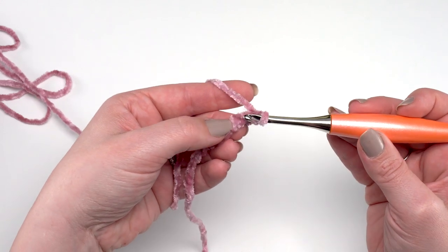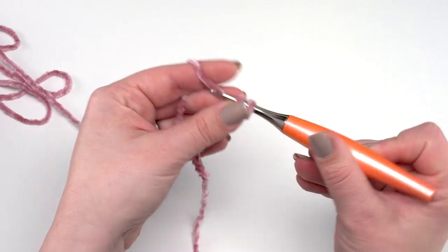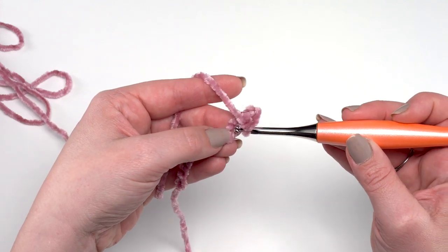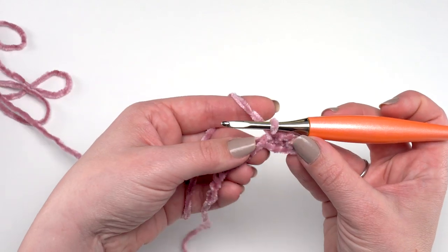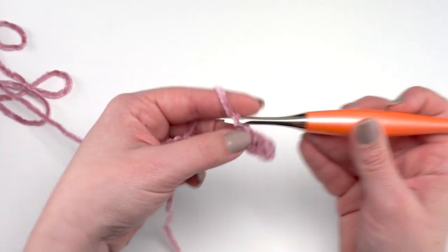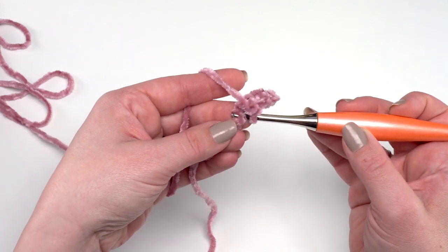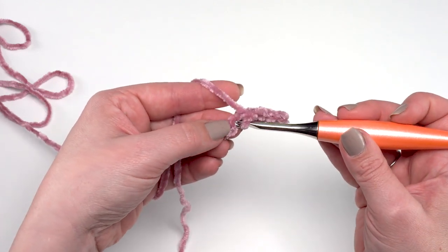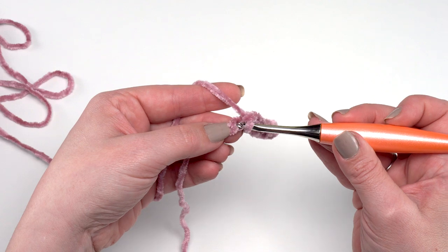Just work your way across with single crochets all the way through row one until you have 41 single crochets. If you get pretty far into the pattern and realize you're down a stitch or have one extra, go ahead and work with it. The stitch count was just picked to make it the right size — there's no stitch multiple required. As long as you like the end result, being off a stitch or two doesn't matter.